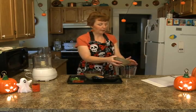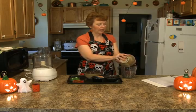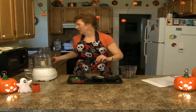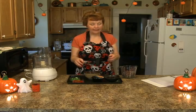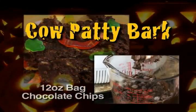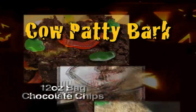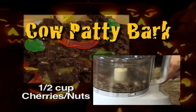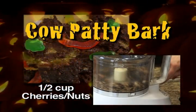This is what I call cow patty bark. We were going to make little bats, but it didn't work. So we said it looked like cow patty, so we decided that it was cow patty bark. The recipe for the cow patty bark is a 12-ounce bag of chocolate chips, one cup of crispy rice cereal, half a cup of cherries, and half a cup of nuts.